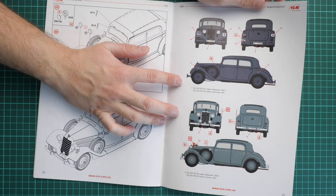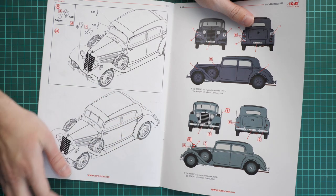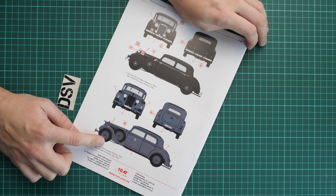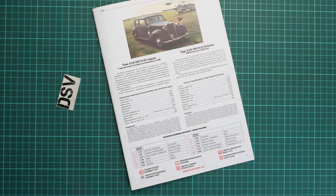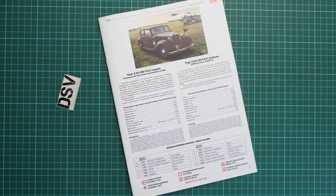There are four marking options. Two are in various shades of grey: a German vehicle from 1941 and another German vehicle from France in 1942. Two more are black: one from Norway in 1942 and another from Italy in 1943. You'll definitely find something suitable for your build, or you can search for alternative markings if you have reference photos or reference material available.